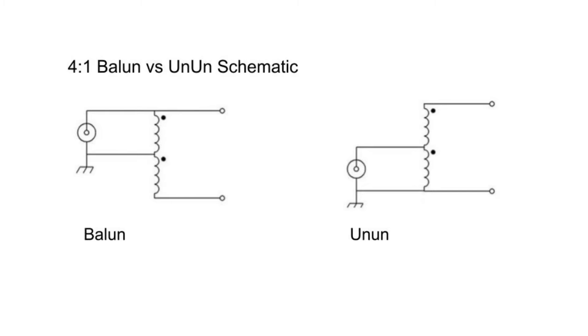Here we have schematics of a balun and an unun. We're more concerned about the balun in this case because we use those for symmetrical antennas. You can see the center tap of the balun goes to your coaxial shield, and this winding configuration helps suppress common mode current, which is the reason we want to use baluns in the first place. This also does an impedance transformation from 200 to 50 ohms. When you ask a device like this to play a dual role — especially when transforming with a lot of power — these devices get pretty hot. So in your case, I think I would use a 1 to 1, and then let my tuner sort everything out.